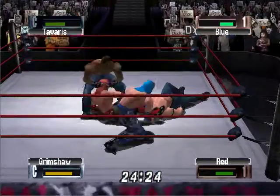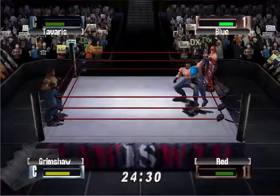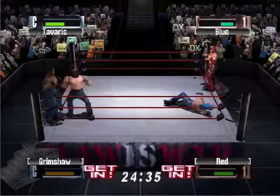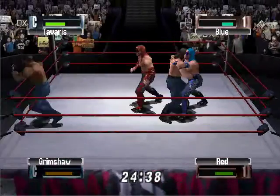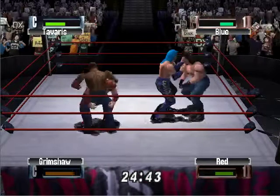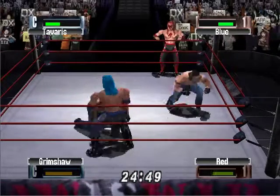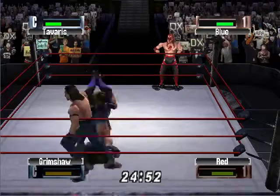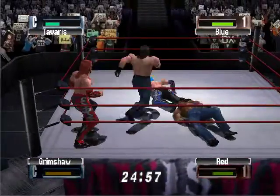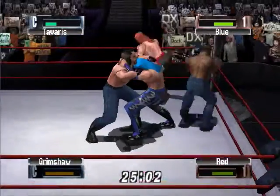Snapping neckbreaker. Oh, tried the spin kick but missed, and now tag made to Tavares. What a match — two great teams fighting for the right to become tag team champions, and both teams giving it all they've got. Big jawbreaker there, and now going to roll him up — one, two, no. Still able to get his shoulder up even after everything he's gone through in this matchup.